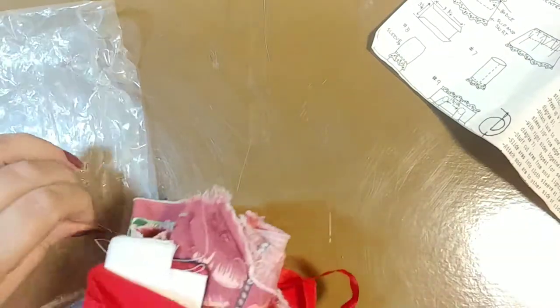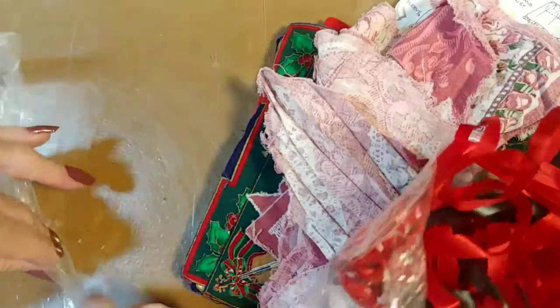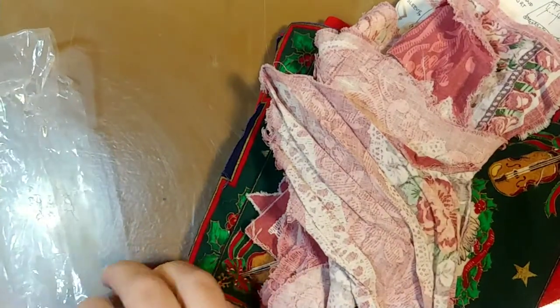Now I'm going to put all this back in this other baggie. Another straight pin — let me get that out. And then we have... that's one bag.